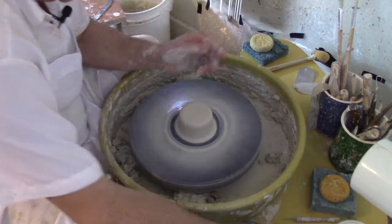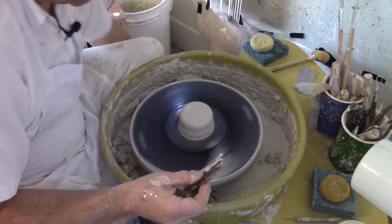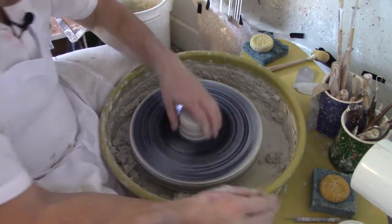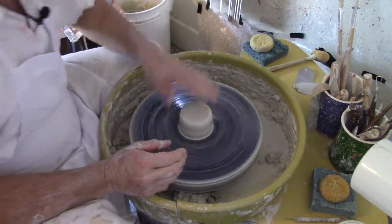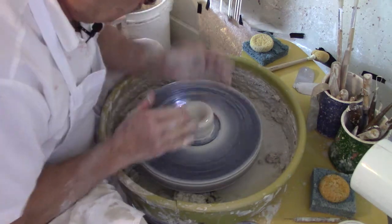At this point I'm going to clean the base and get rid of some of the excess so it's nice and round. Now it's ready to be opened up — we're going to go in to the center with this finger, keep it moist.